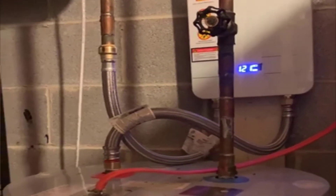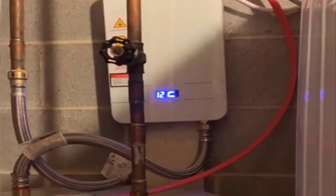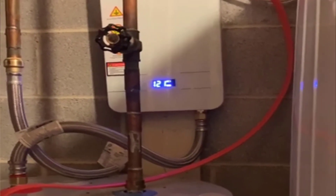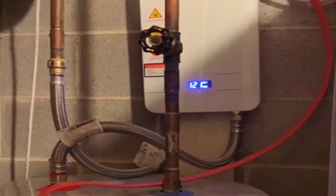It does plug into a 220 or 240 volt outlet — same thing — so you will need to have that available. If you don't have one, you can have an electrician run one in your garage or basement wherever you need it, very cheaply. But yeah, this is a serious water heater.